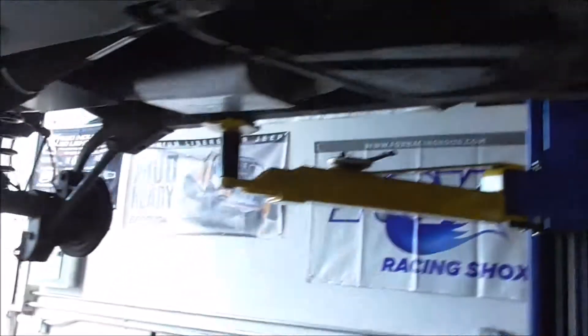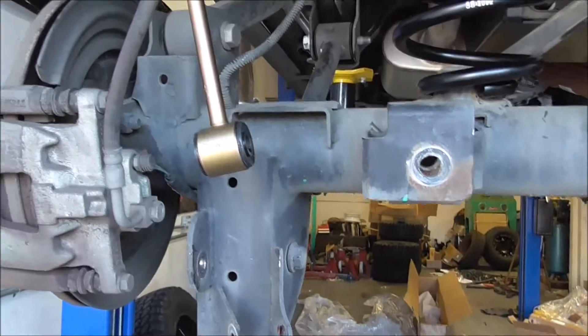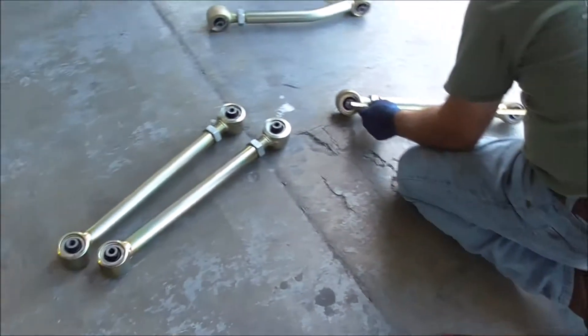I'm working on the back right now. That's the factory. New springs. Sway bar end link. Measuring up the length.